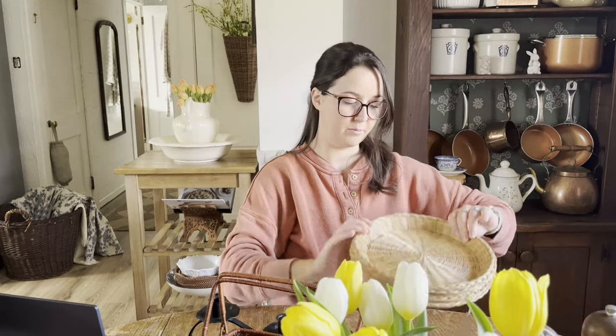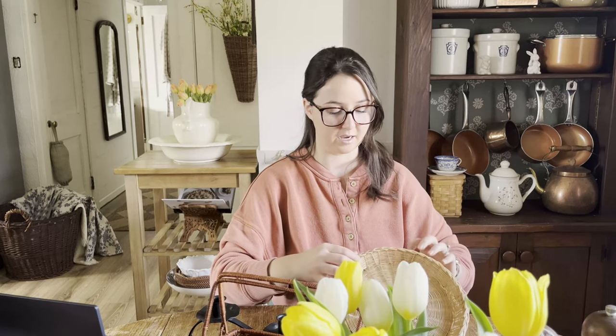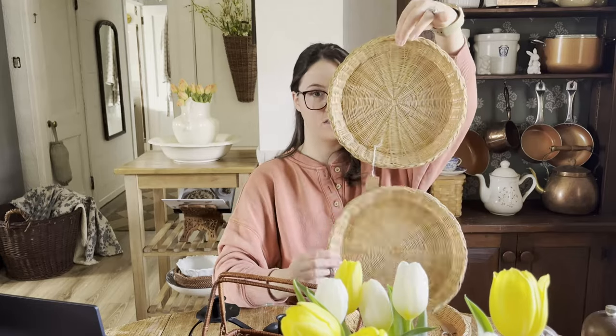Then I've got a bunch of these little wicker chargers — I think I have six of them together. These have so many good uses. What I would do is either style them on the kitchen table as their purpose, having them under a plate as a placemat type thing. But I also have used them as wall decor before — a little nail fits nicely through the wicker and then you can hang them up on your wall. I'll do like sets of three, kind of like I have my plates in the dining room. So that's a cool use for those.